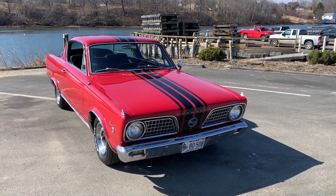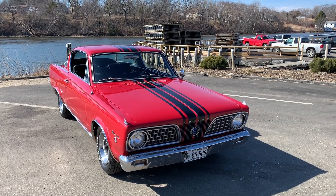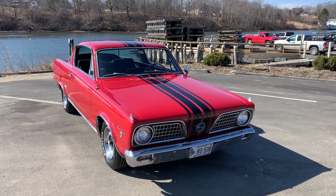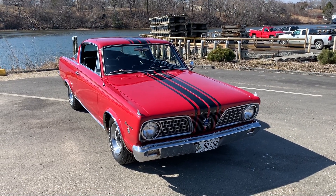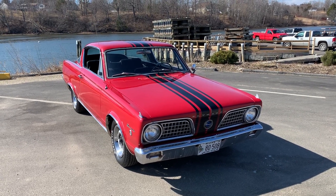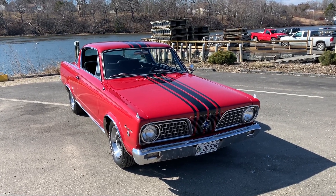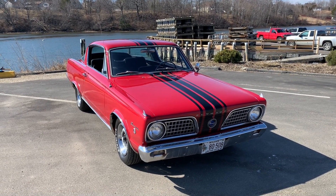Here we go, this is my 1966 Formula S Barracuda. For you Barracuda guys, you know that 1966 was a pretty rare year because it was kind of like a one-year-only thing, so almost impossible to get anything for this car. Luckily for me, everything is here. This car is so original it's nuts. The drivetrain is all original — carburetor, intake, exhaust manifolds, radiator — it just goes on and on, except the dual point distributor.